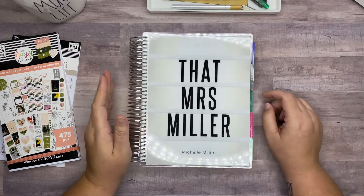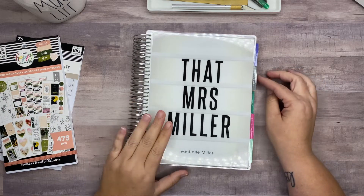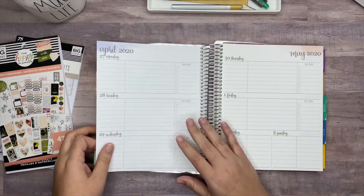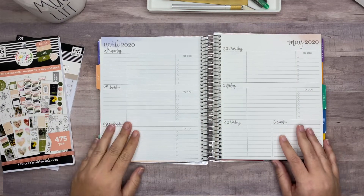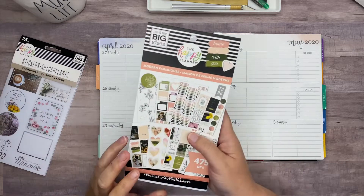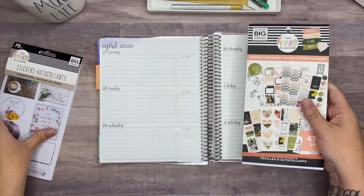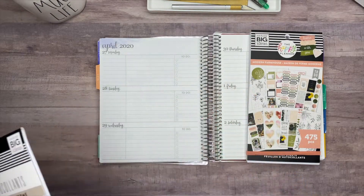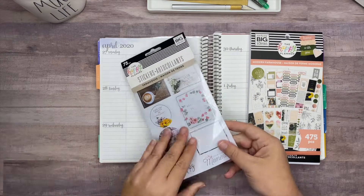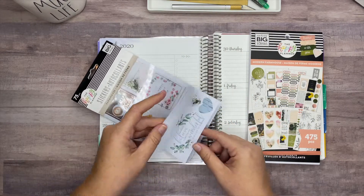Hey everybody, welcome back to my channel! Today I'm going to be planning in my social media planner for the week of April 27th through May 3rd. This is the Aaron Condren academic planner. I'm going to be using stickers from the Happy Planner Modern Farmhouse sticker book and also this little accessory sticker book that has a lot of dust on it, and possibly this one too depending on what I find.